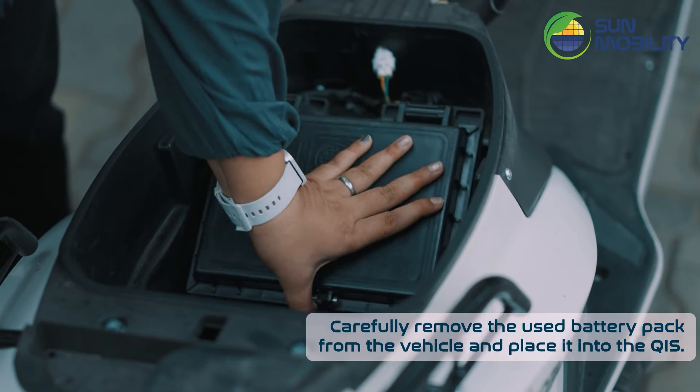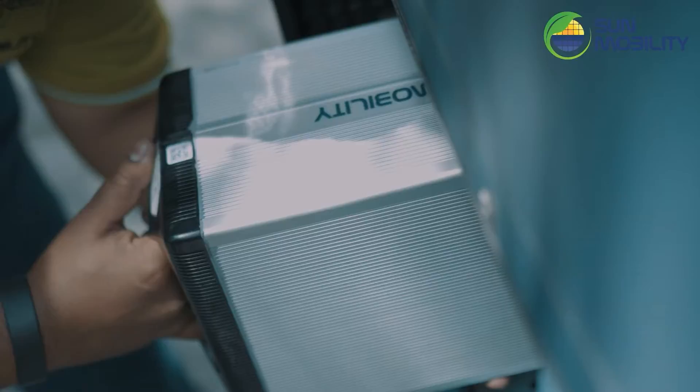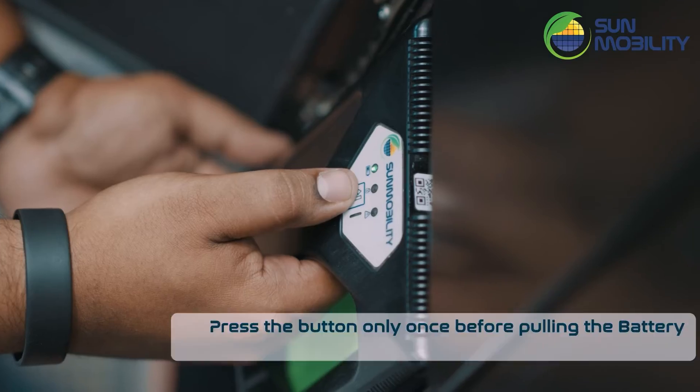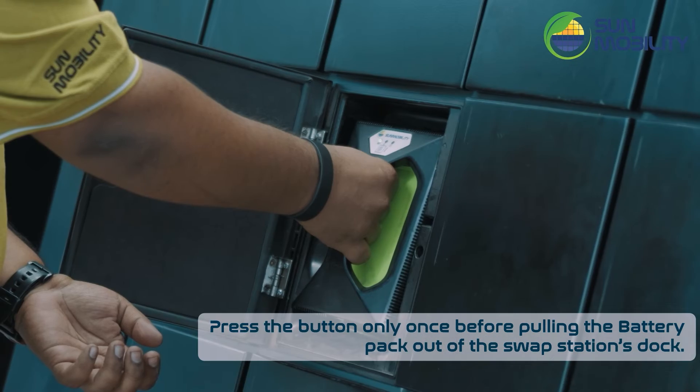Carefully remove the used battery pack from the vehicle and place it into the QIS. Press the button only once before pulling the battery pack out of the swap station's dock.